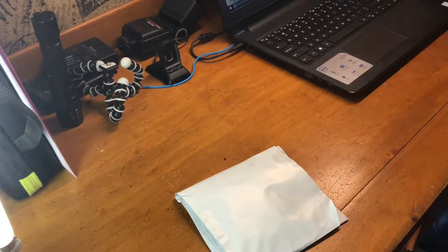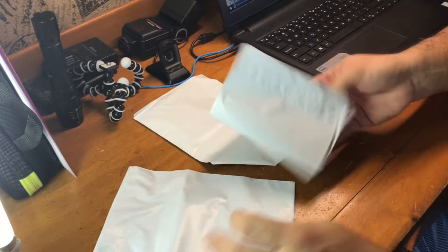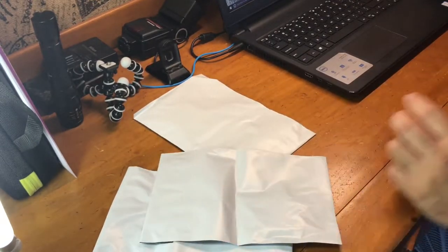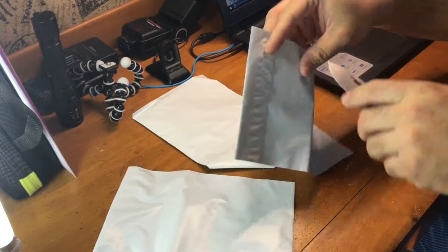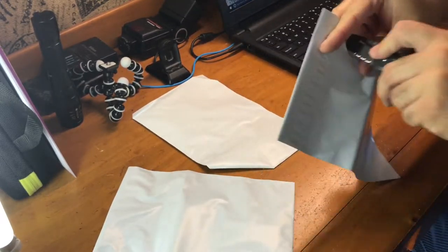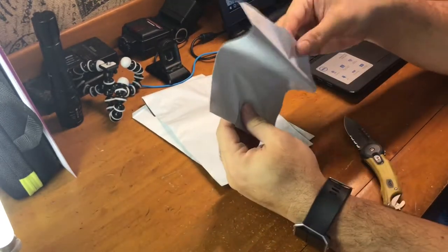Just some standard paperwork inside, and there's one, two, and three envelopes. Let's go ahead and open them up. I think I need to sharpen my knife. First one — let's see what's in here.